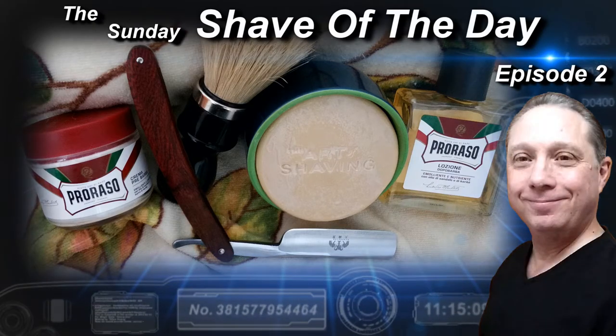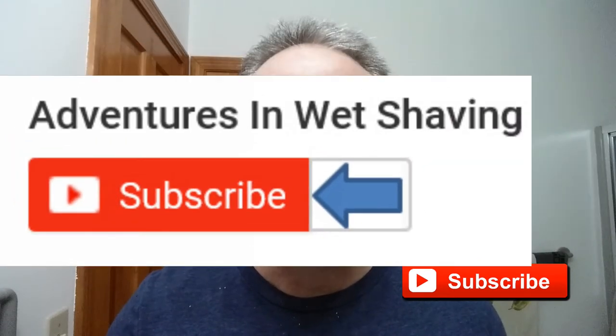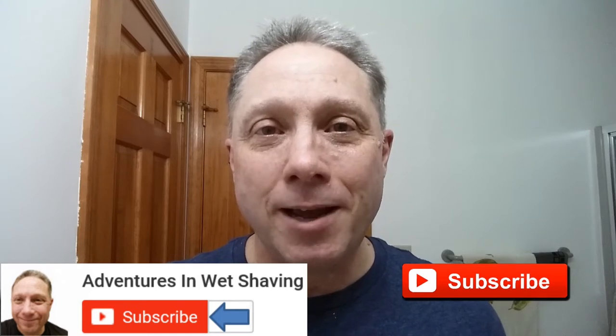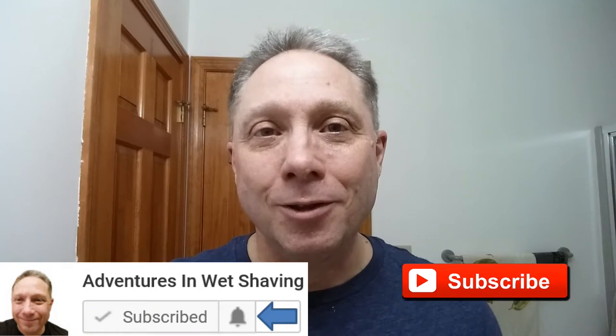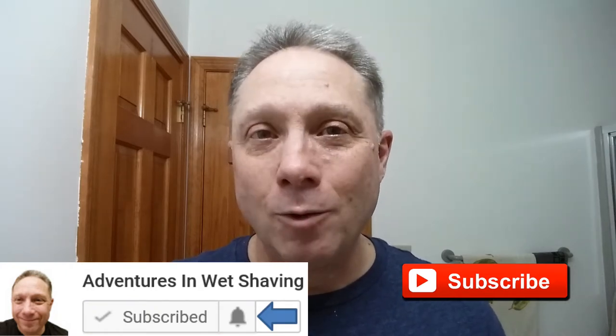Welcome to the Sunday Shave of the Day, Episode 2. Hey, Eric here with Adventures in Wet Shaving. If this is your first time here and you're interested in learning how to straight razor shave, go ahead and hit that subscribe button, then click on the bell next to it to be notified when I upload videos so you won't miss a thing.